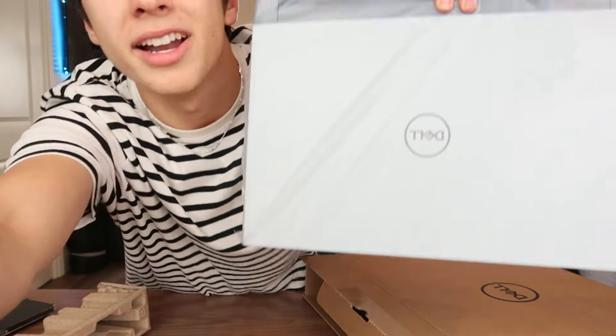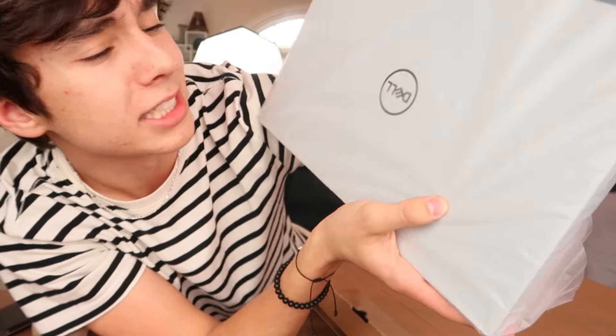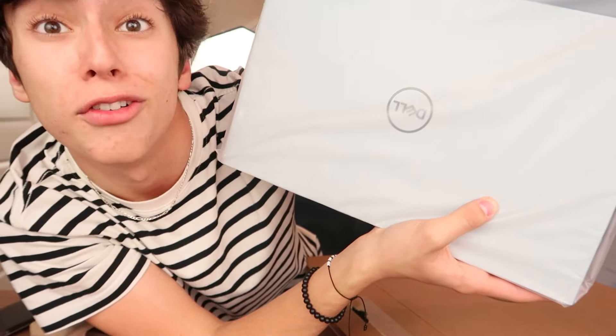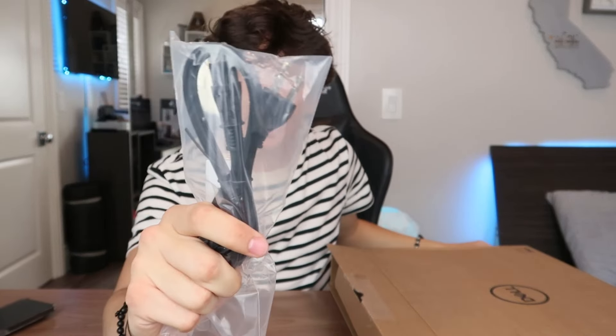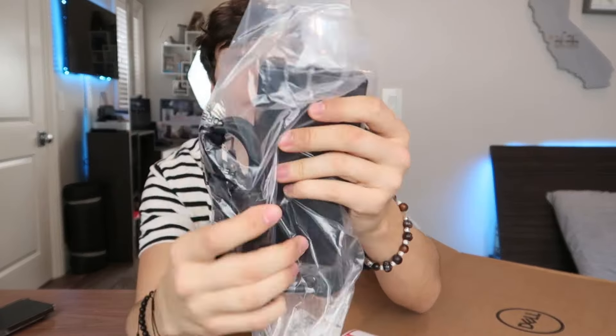Here is the laptop in all of its glory, pulled out still in its plastic wrapping, but I think it looks pretty sick so far. I got it in this cool white color and it has little speckles on it, which is a nice touch, and it has this really cool texture. I like the look of it so far. Also in the box we have this little compartment which houses its power cable or charger cable.